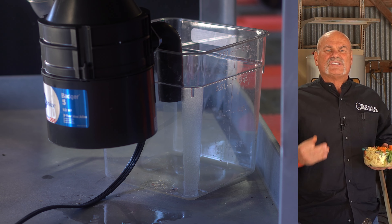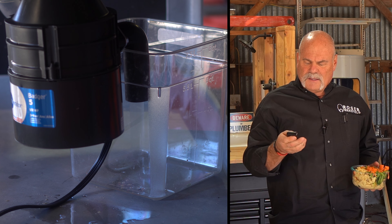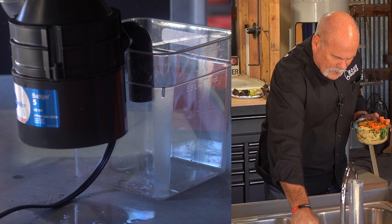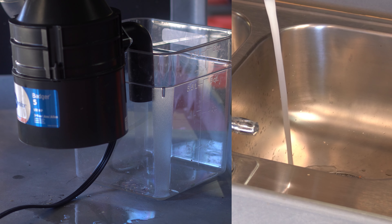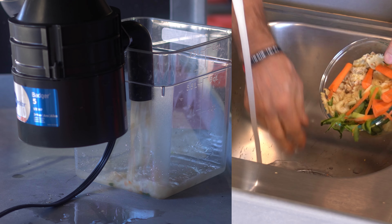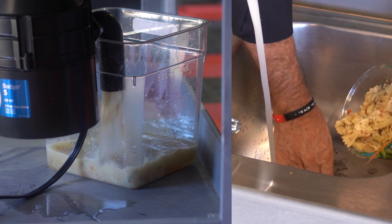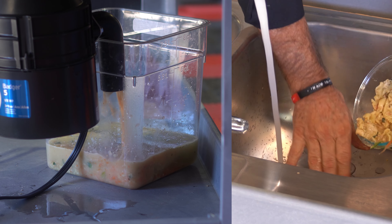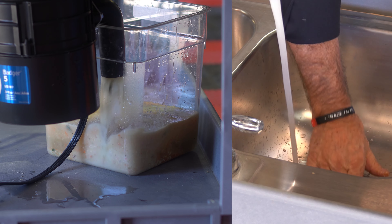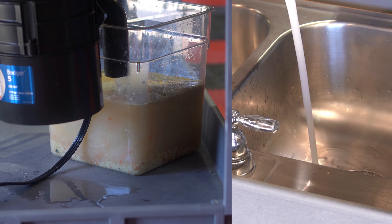We've got it going into a tub so we can see just how good it does. Here in the shop, I've got a remote control for everything. I'm going to set that right there, turn the water on, turn the disposal on, and start putting scraps down in there. Then after you're done, remember: turn the garbage disposal off, then turn the water off.